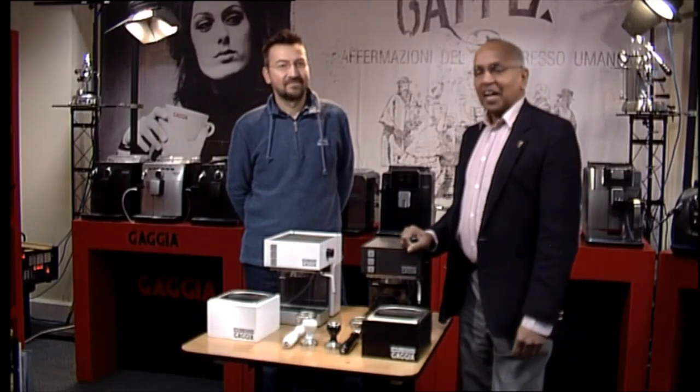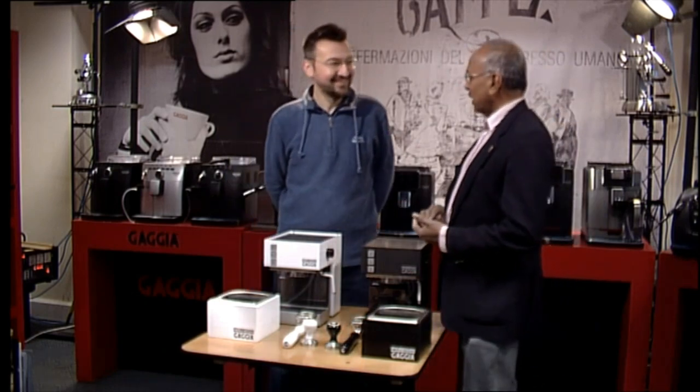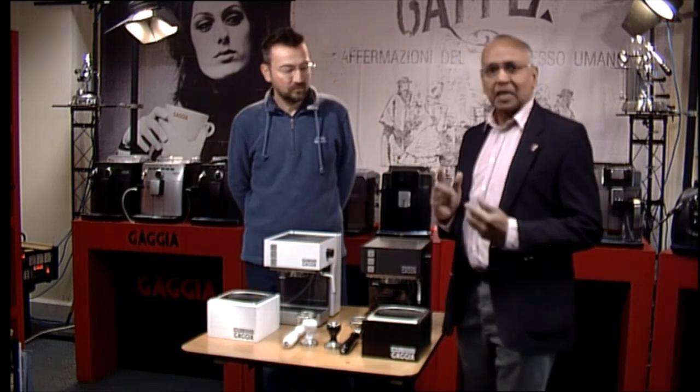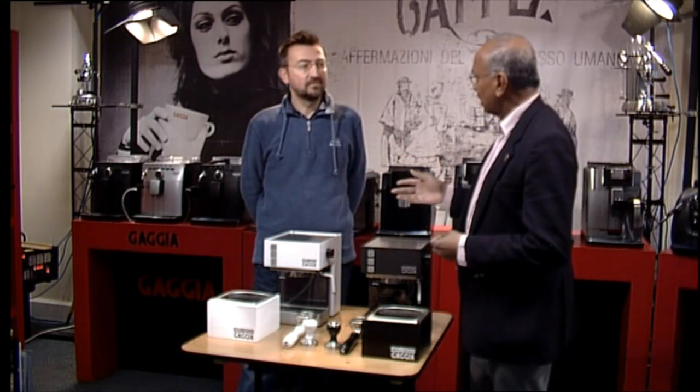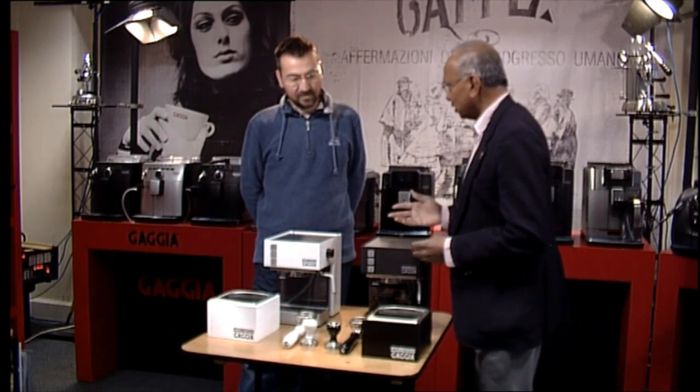Welcome to Gadget Cafe TV. I have James again here today. Good to have you back again. There are some videos that we have with James talking about some of the specialized work that he does on coffee machines.